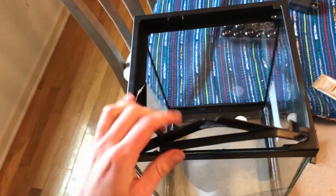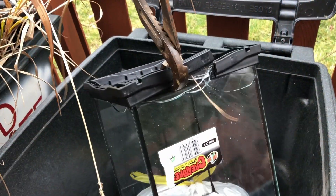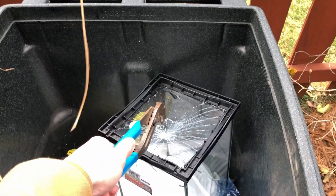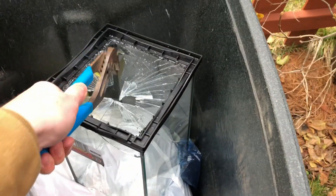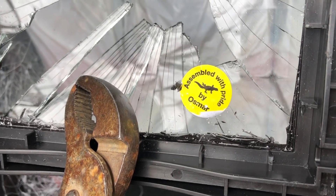Time to remove the top and bottom borders of the fish tank. I guess the bottom is tempered, but the sides are not tempered. I'm sorry, Osmar. A flawless disassembly.